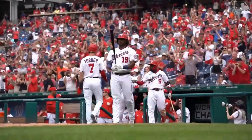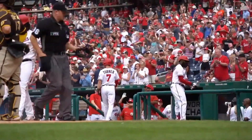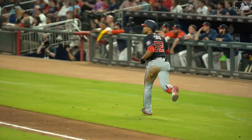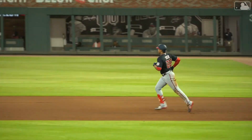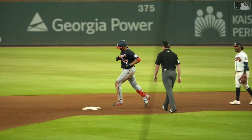Ningún otro jugador desde 2019 tiene más home runs por la banda opuesta que Juan Soto, quien tiene 34. Los que más se asimilan son Yeldi Martínez con 31 y Aaron Yu con 29. Ahora el dominicano Juan Soto castigó al boricua José Beríos para lograr su home run número 20. Juan Soto batea para .305 con 20 home runs y 60 carreras remolcadas.